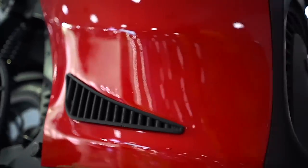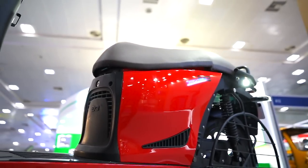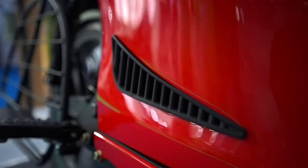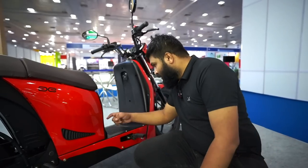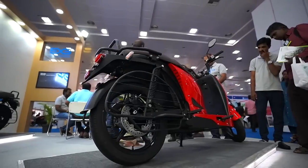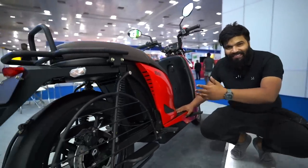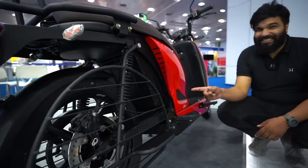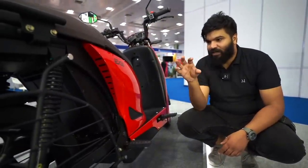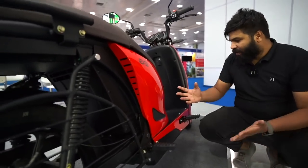One thing that impressed me the most — something I haven't seen on any other vehicle — is this particular section. It might look like just a design element, but there are air ventilation channels created for the battery and motor. Even though it's a removable battery pack, the team has gone far and beyond for heat dissipation. There's an air intake here, another on the other side, and the outflow is here — air enters, cools the battery and motor simultaneously, and exits. The faster you go, the more cooling happens. I haven't seen this kind of effective passive cooling on any removable battery scooter I've tested.